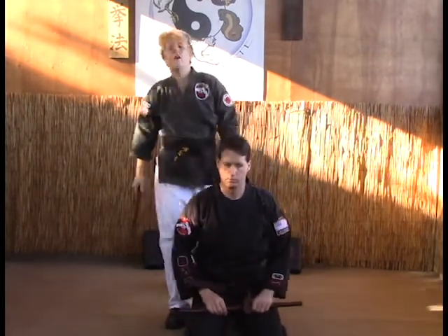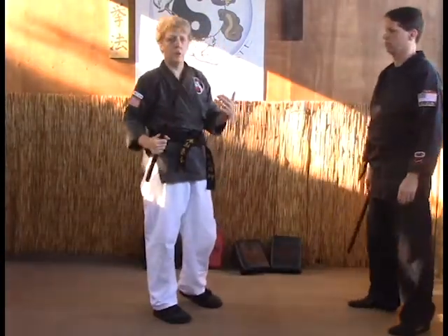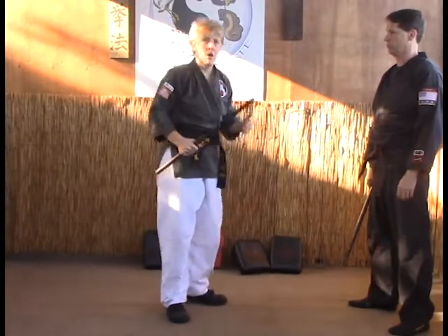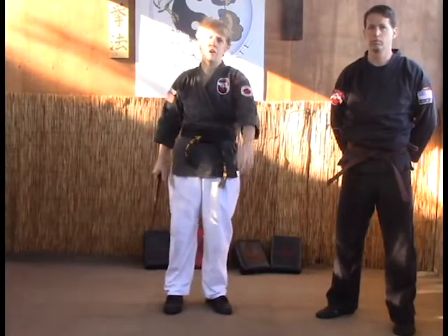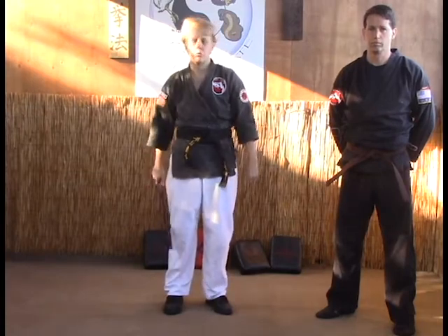Just keep in mind when you're doing these — any choke or lock that you can do, you can pretty much do the same thing with the stick. You've just got to adapt it slightly. And that's how you would do some chokes and locks with the stick. Continue on through the video and we'll give you an example of a bunch of Kenpo techniques with the sticks that you can learn as well.